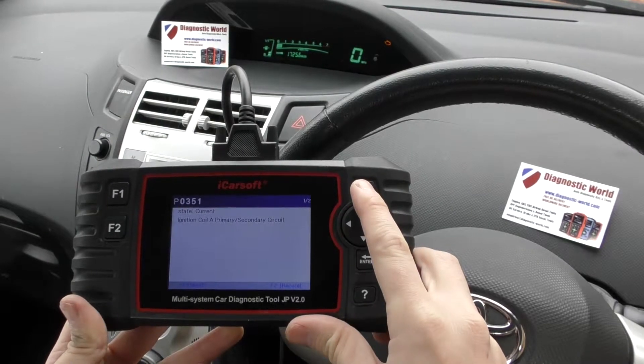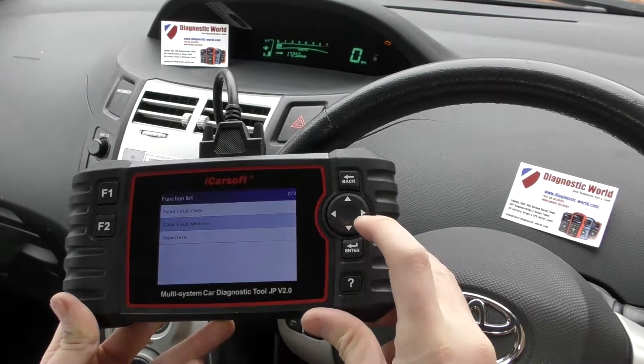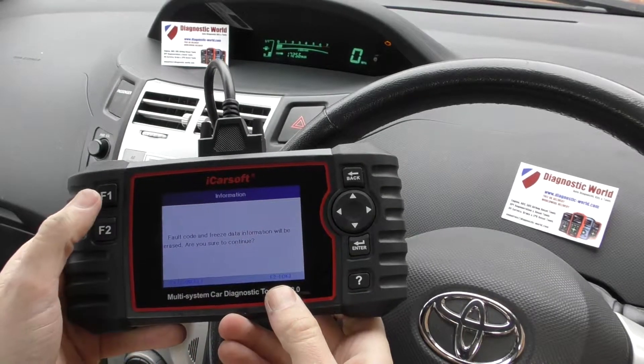So what we really need to do is just tell the ECU that we've put a new part in. So we're going to click on to clear fault memory, and this is how you do it. Click on fault memory, and then click F2 for OK.